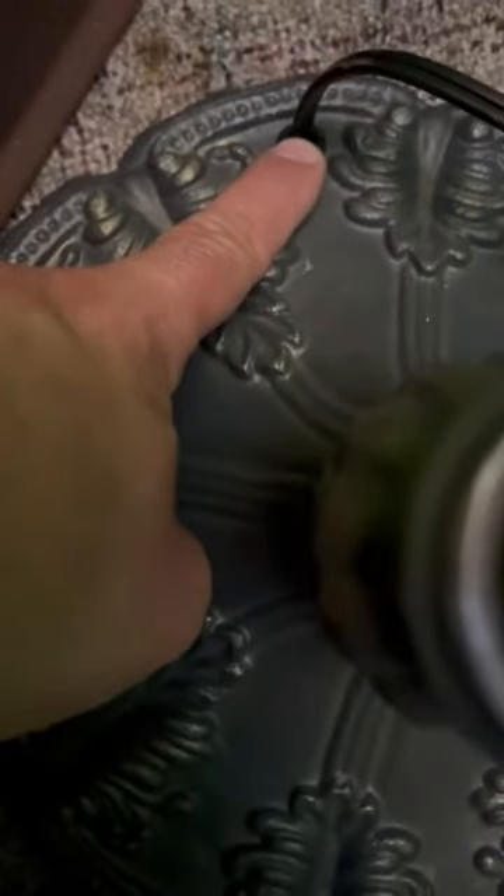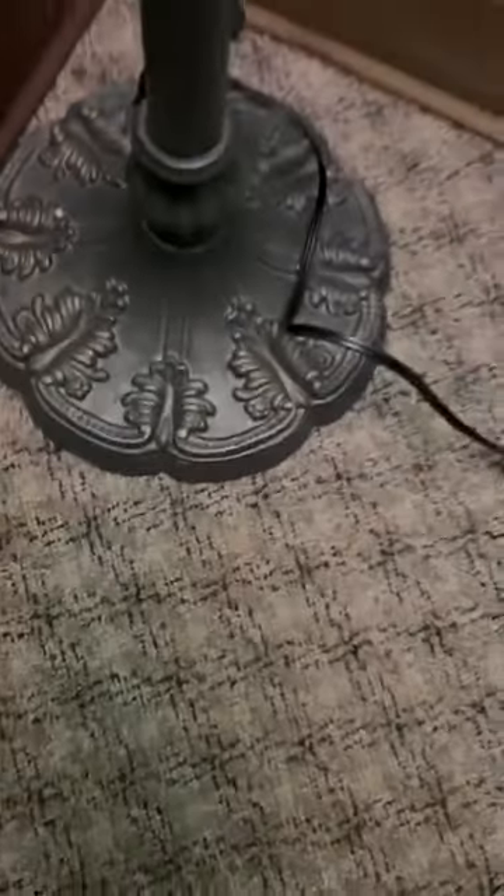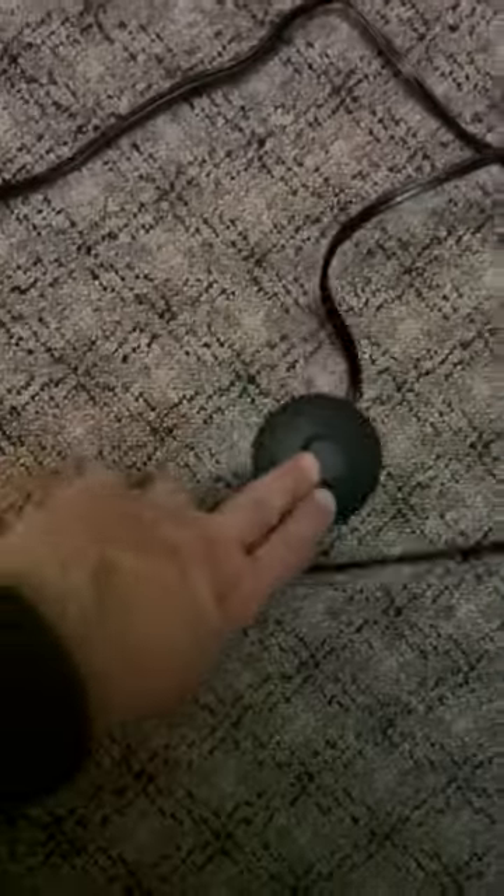Coming down to the base, it's nice and heavy. The cord comes out here, which I like, but you can also have it in the corner as well. It does come with a stomp switch so you can turn it off and on with your foot or hand.